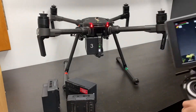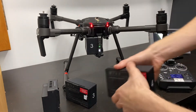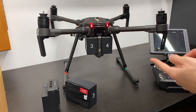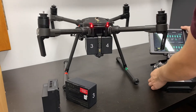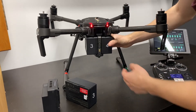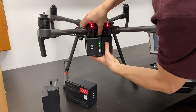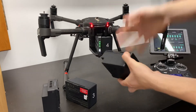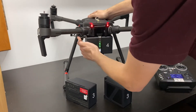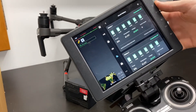Then we can see on our screen that one of the batteries is missing. We're going to put the new battery in. And then we're going to do the same thing with the other side — hold in this one, pop this out, and then swap the new one back in.